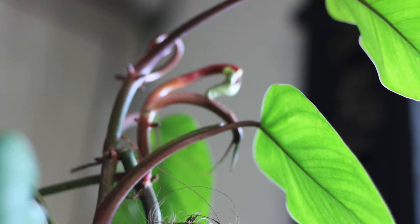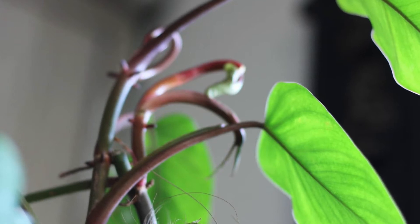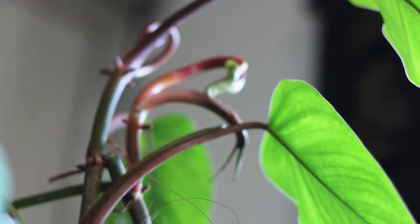Hi guys, welcome back to my channel. Today we're going to talk about Philodendron Red Emerald, also known as Philodendron Red Leaf, Philodendron, and also known as Blushing Philodendron. The scientific botanical name for it is Philodendron erubescens. I earlier did not know that it was Philodendron erubescens — I knew its common name, Philodendron Red Emerald. I also did not know that Blushing Philodendron is often called by this popular name, Philodendron Red Emerald.